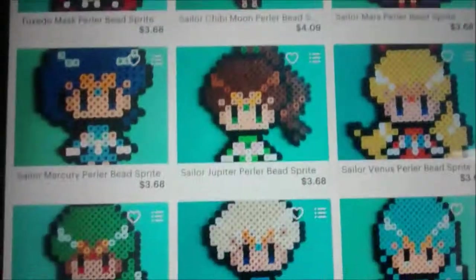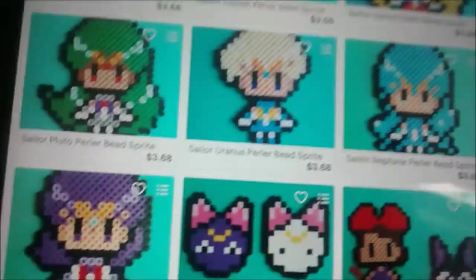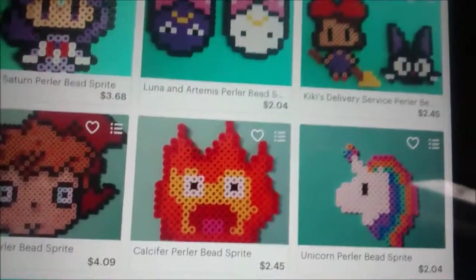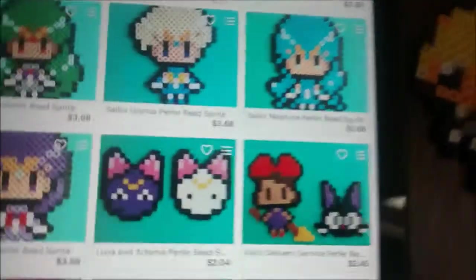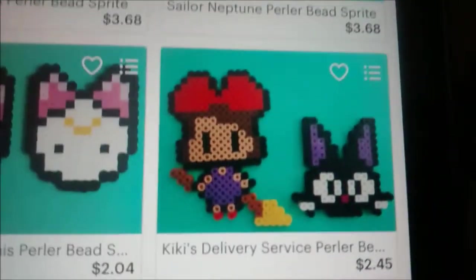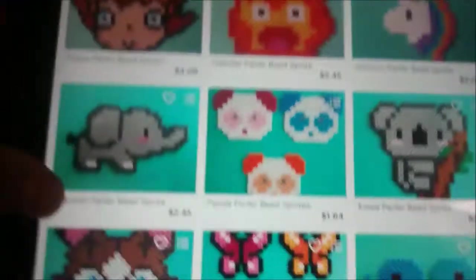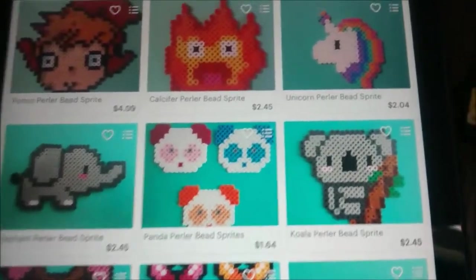So we have Sailor Moon, Tuxedo Mask, Sailor Chibi, Sailor Mars, Sailor Mercury, Sailor Jupiter, Sailor Venus, Sailor Pluto, Sailor Uranus, Sailor Neptune, and Sailor Saturn. I don't even know all these characters - the only ones I know are Sailor Moon and Sailor Neptune, I think. And then we got some Luna and Artemis - I only know Luna. Kiki's Delivery Service. But we got some - those were a lot of gaming and pop culture, and now we have some just generic ones that are super cute.